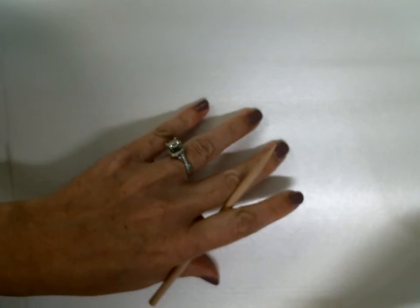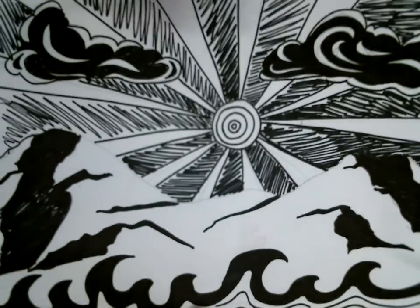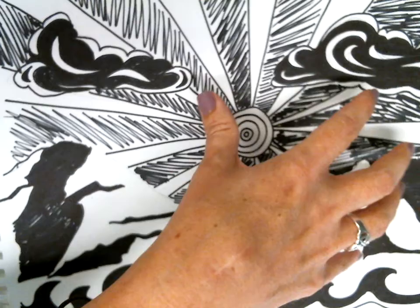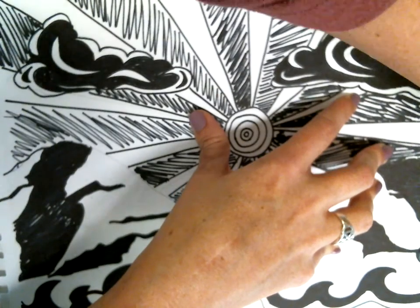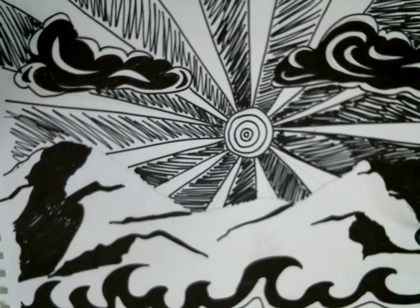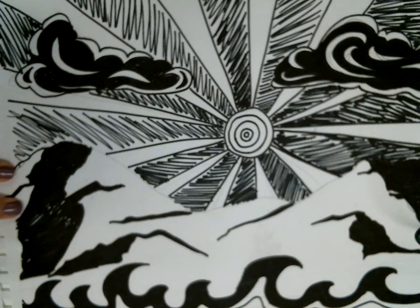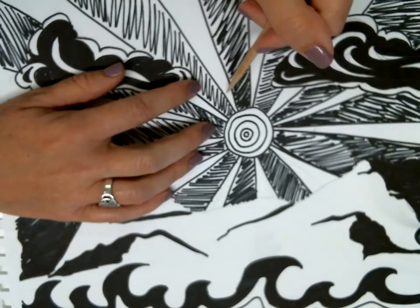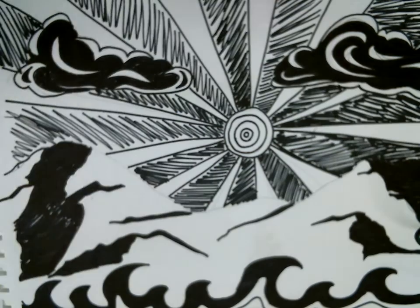Here's my sheet of foam — I'm going to set that right here on my table. I'm actually going to tape it down so it doesn't move while I'm transferring. And here is my drawing, so I'm going to tape that down as well for the same reason. You don't have to tape it down, but I don't like mine to move while I'm working.